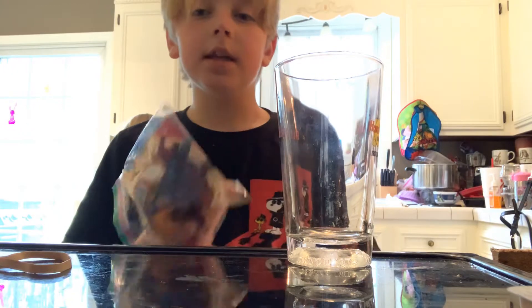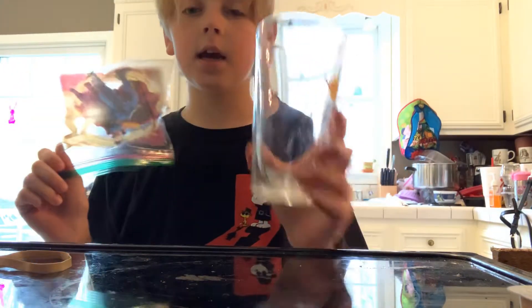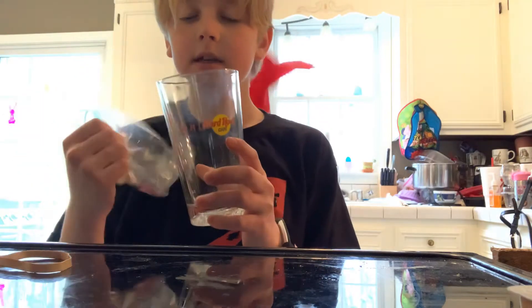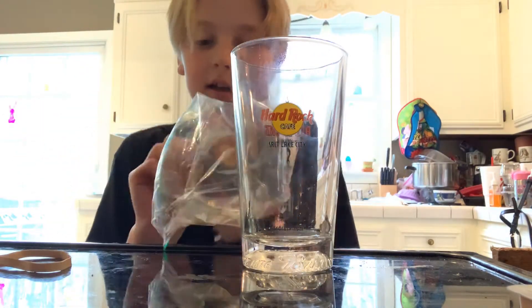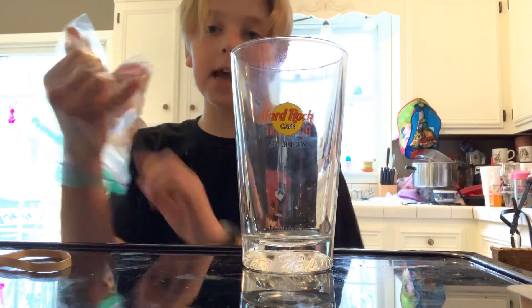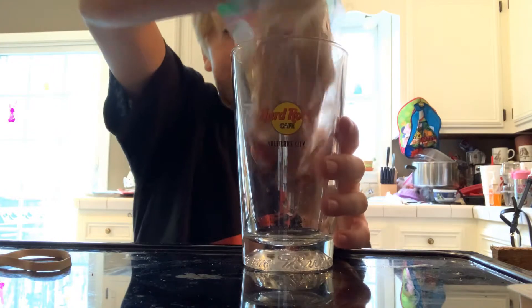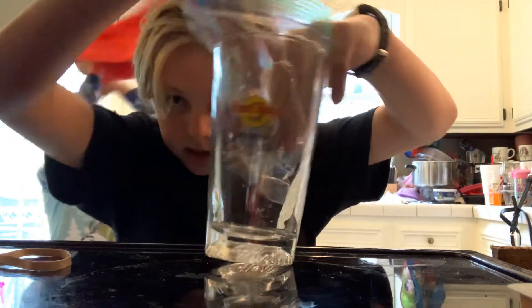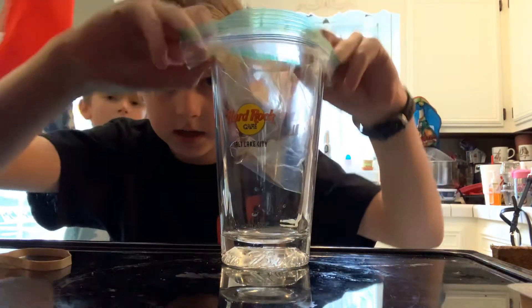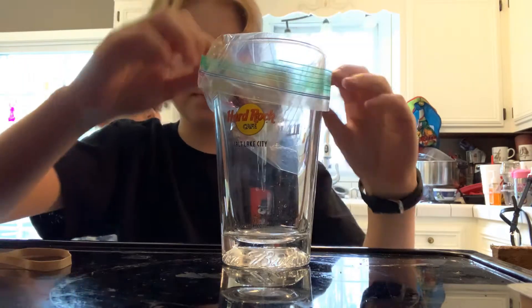So what you do — it's kind of like a vacuum. You take a wide glass, like a wide top. And then you put a bag inside it, but you leave the top out, sort of like this. It kind of has to have a wide opening mouth.